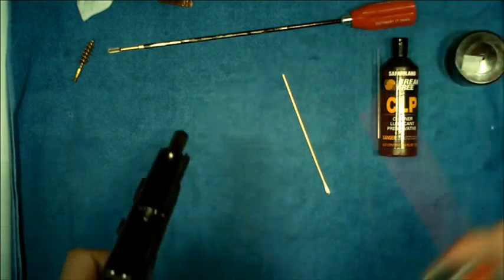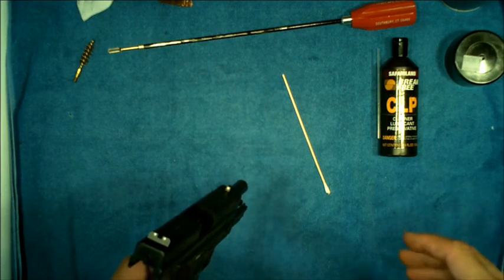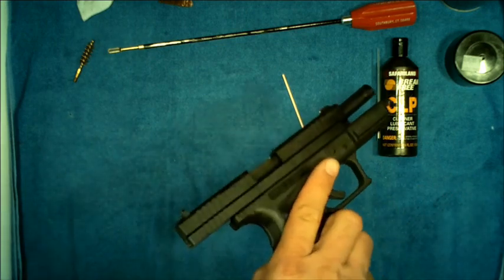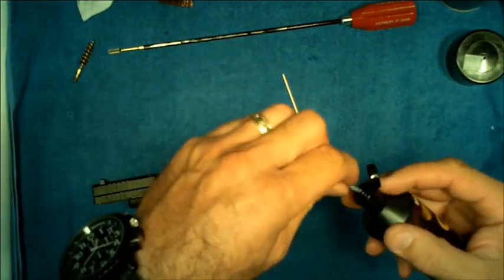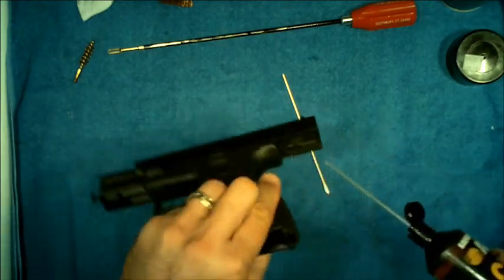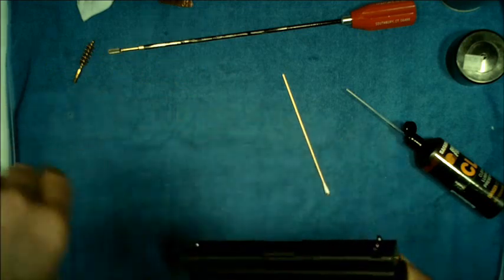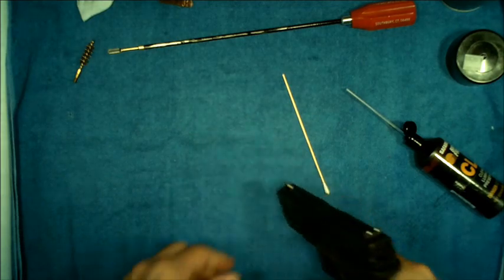Before using the Boar Snake, give one quick squirt of CLP in the barrel and let it soak in for a moment. Then run the Boar Snake through two or three times and your barrel is completely clean. If you don't want to field strip the slide but still want lubricant on it, put a little drip of CLP on the rail at the back on both sides, close up the firearm, and work the action a number of times to spread the lubricant around the rail.